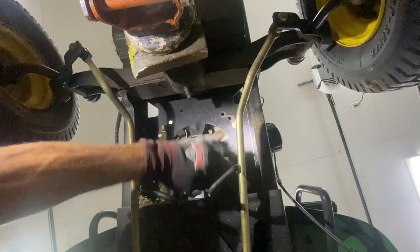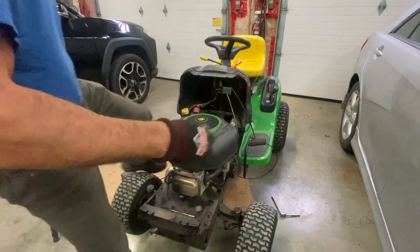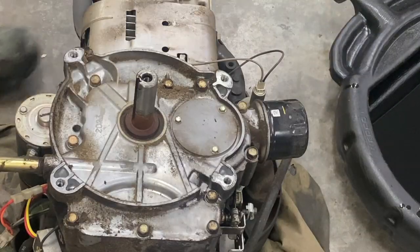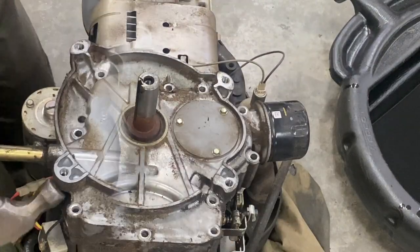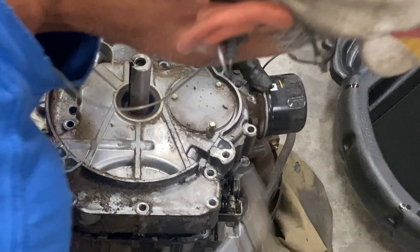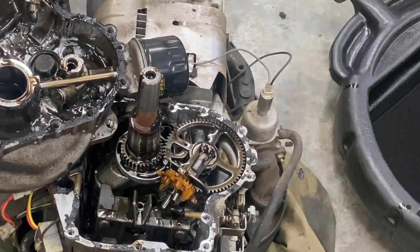There are four bolts holding the motor. I'll lower it down a little bit, then drain the oil. I'll take the oil pan off. I don't think this oil has ever been changed.